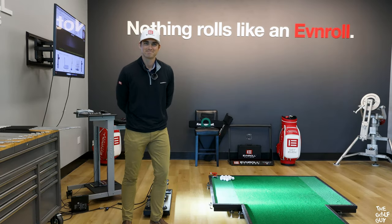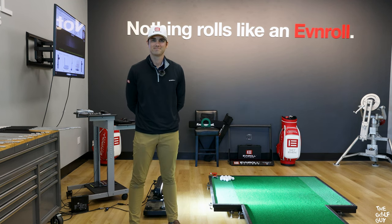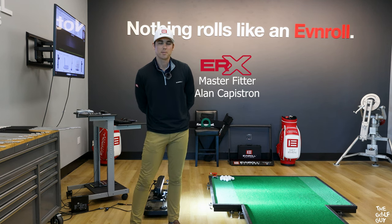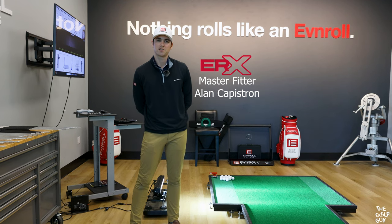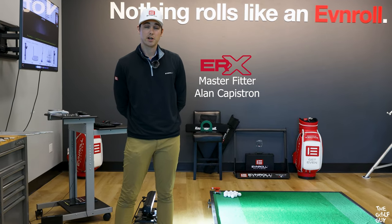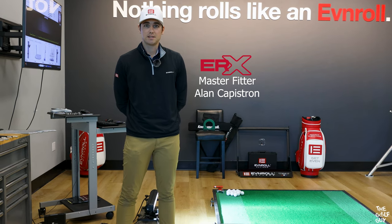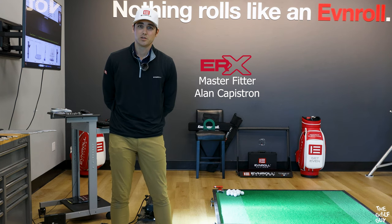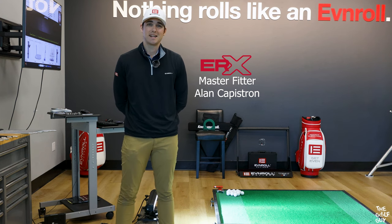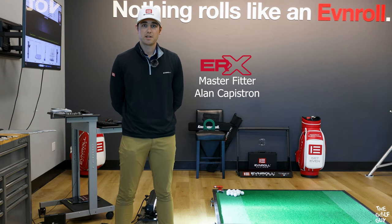Alan is the master fitter here at Even Roll and I'd love to get his take on why getting a putter fitting is absolutely essential in order to score your best. A putter fitting is a really valuable experience. The first thing we're going to take a look at is your current putter — the loft, the lie, the weight, the balance, even the grip — and see how it's performing for you. We'll put your stroke on the high speed camera and analyze how the golf ball is rolling; it's really something that the naked eye is not going to be able to pick up. It's going to give us a lot of valuable data in order to build the perfect putter.